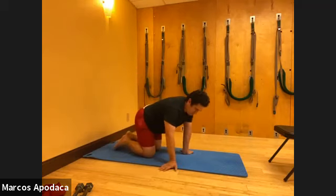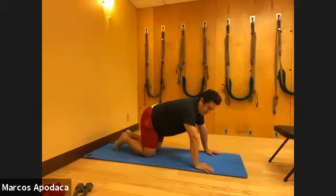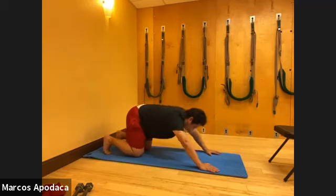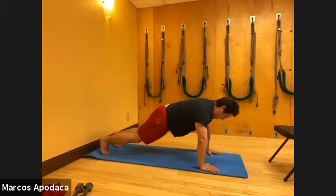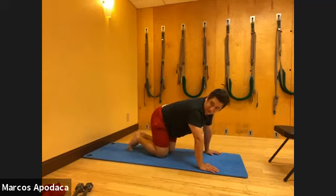Those are our three movements - I want to get through two more sets of each. First is the kneeling to plank five times - you can either let your knees come down and sit back, or stay with your knees off if you feel okay. Then leg kicks ten, and then up-downs ten total, five each side.